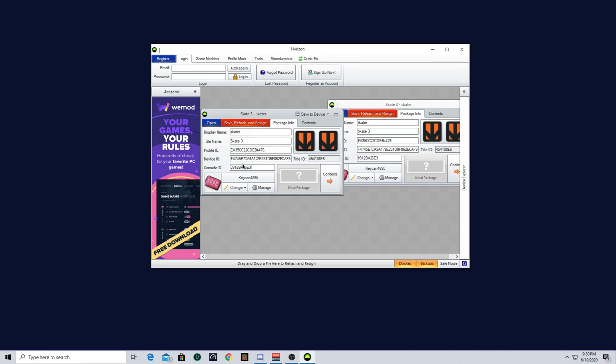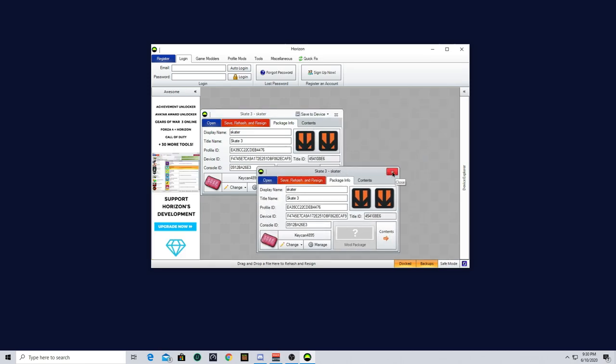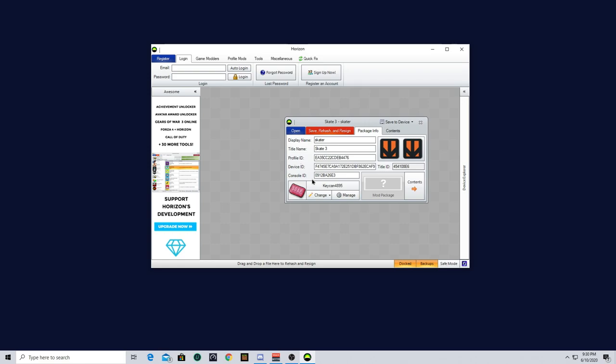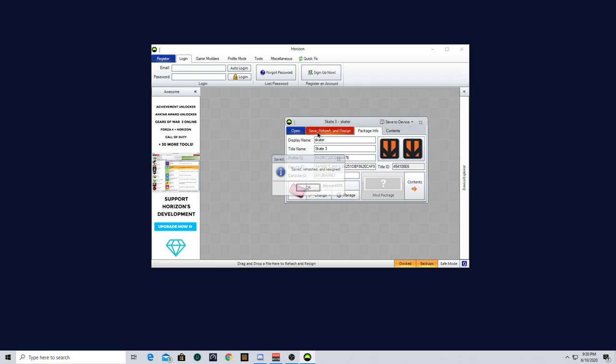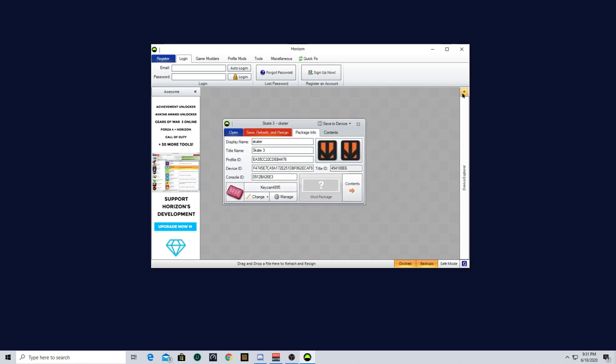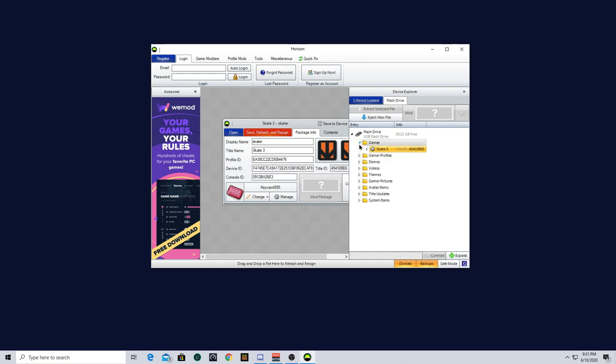Once you've done so, you're going to close out of yours since you don't need it anymore — you've copied everything onto the new file. What you're going to want to do with the one you just copied to is click Save, Rehash, and Resign, then Save to Device, and Save to Flash Drive. Click yes. It's going to say the skater already exists on the destination device — would you like to overwrite it? Click yes. I would recommend doing that twice just in case. But once it is fully saved to the device, you're good to go.